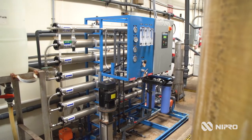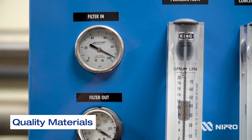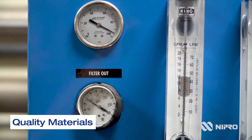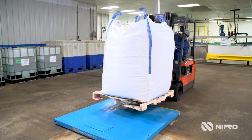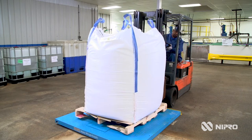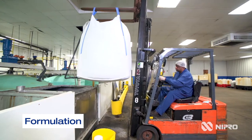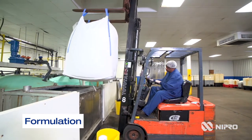Our manufacturing process starts with the water. We purify the water on-site through a reverse osmosis process. The water is combined with quality raw materials that go through an extensive receiving and inspection process. We weigh out all the chemicals based upon formulation and we slurry them into these tanks,